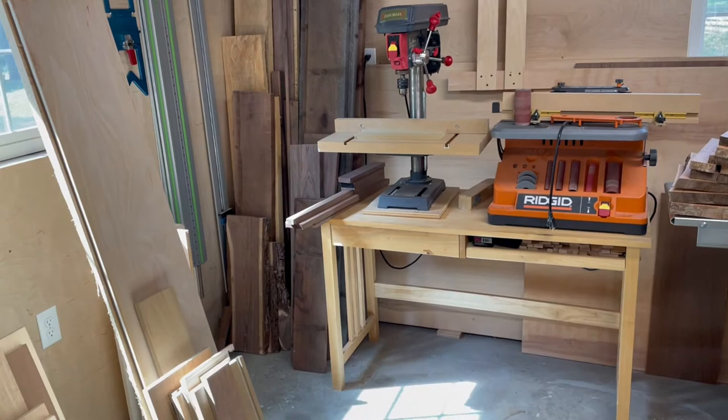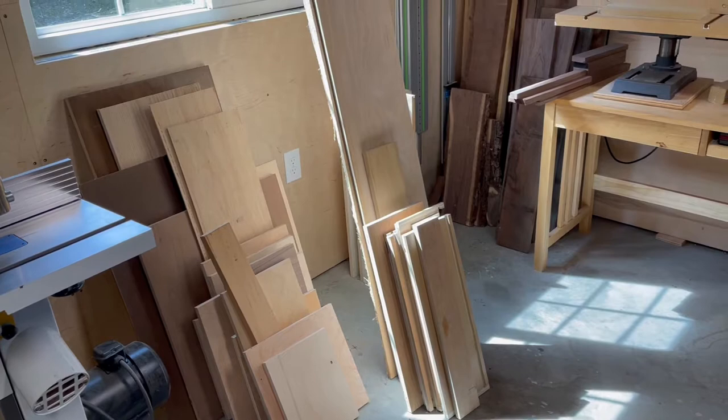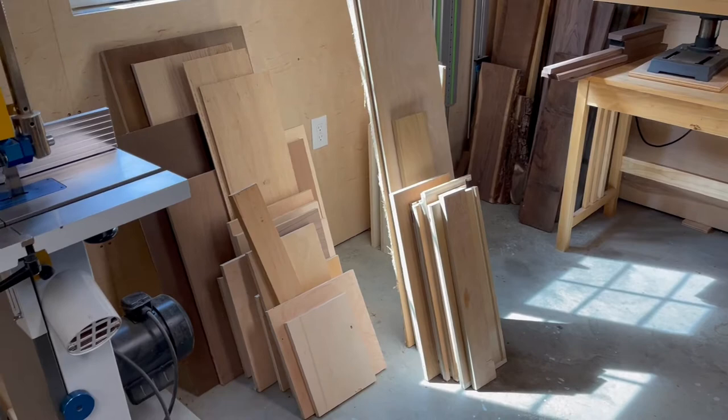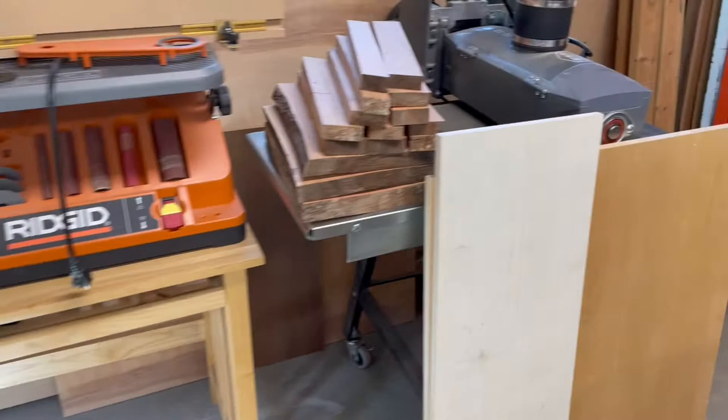I don't know if I'm gonna put up a rack across here to get this stuff off the floor. I really don't like stuff on my floor — I like to keep the floors clean, not be tripping over stuff or having a place for spiders to hide. I've been trying to make little projects to use up some of this wood, but it's still here.